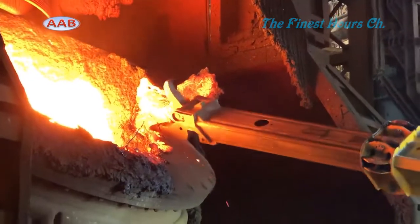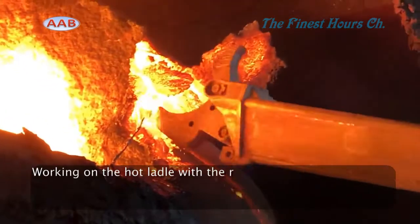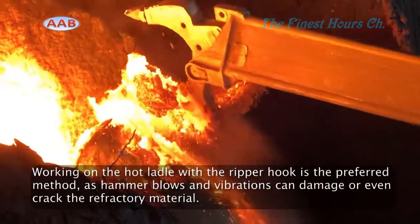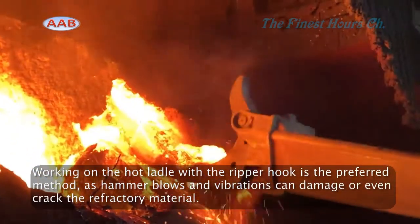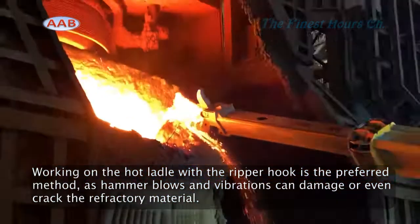The machine can withstand high temperatures, which allows the operator to begin work while the ladle is still very hot. They are built to be heat resistant, so the job can begin earlier than with conventional excavators.